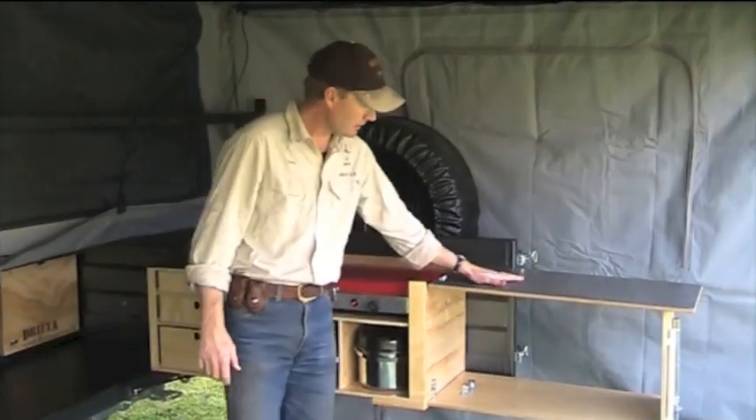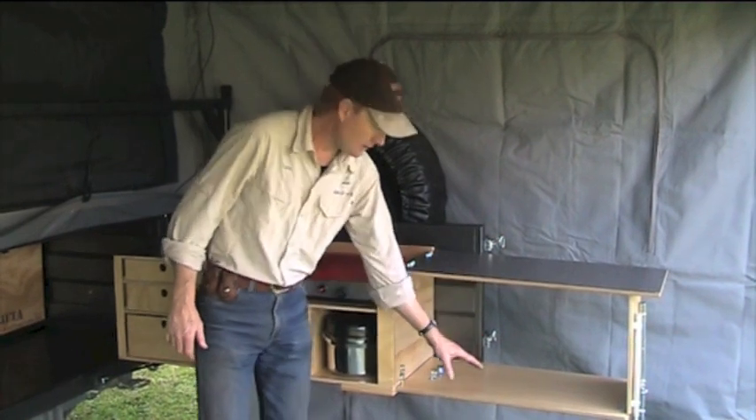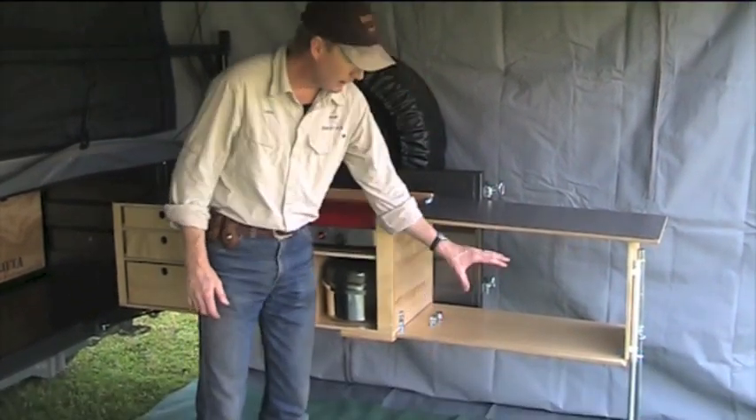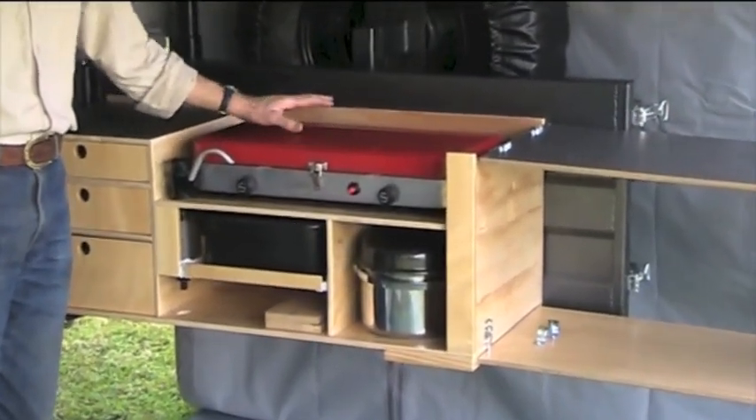You can see there you've got lots of nice bench space. That's 800mm long, and you've got that both sides down the bottom here as well. Very handy, this space down here. Your stove, as you can see, goes on top.